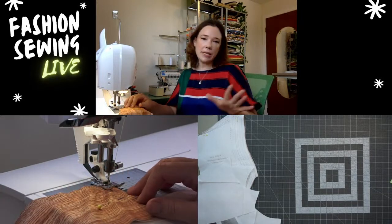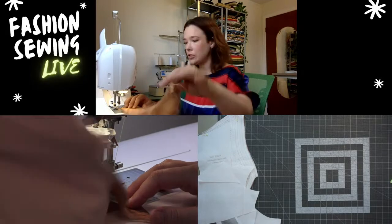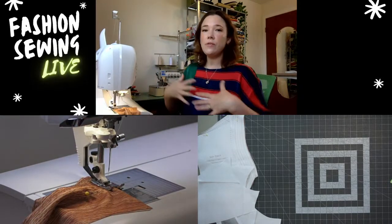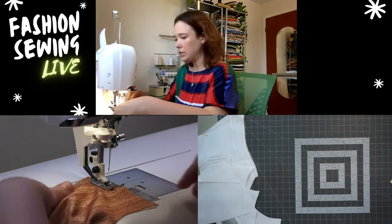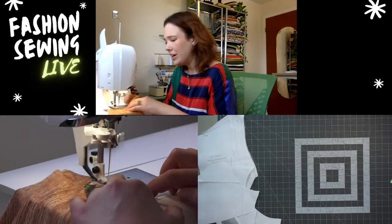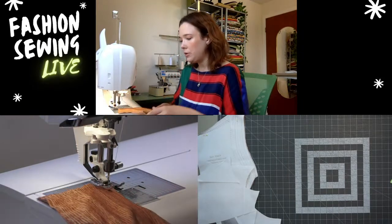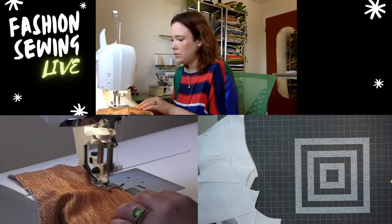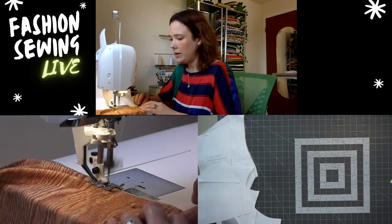I'm basting all sides when I'm lining, just going around the entire front pieces. I don't line my back pieces, but you could line every single piece — it just depends on your spandex if it's a light color or a little bit see-through. All right, there we go!